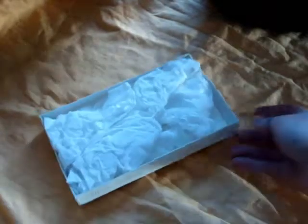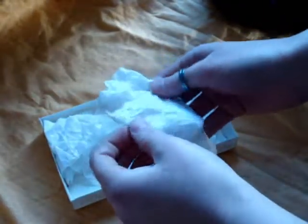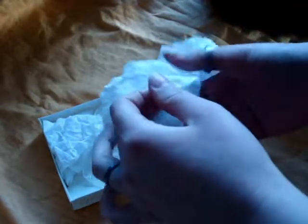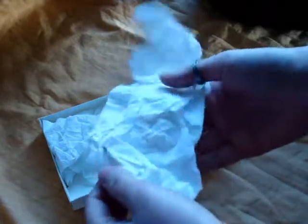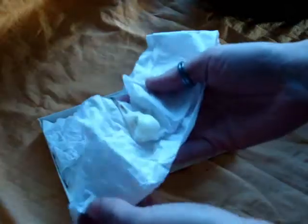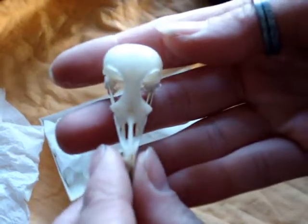I think I have some skulls in here too. I'm not sure which one of these wrappers contains skulls — it's always good to take a look in there and see exactly what I have. This is a small bird, I think. Yes, this is a robin. If you thought the raven was delicate, robins are more so.